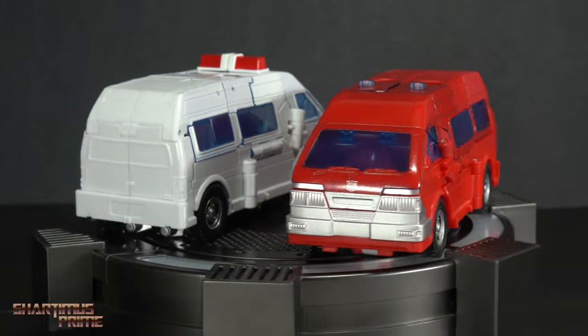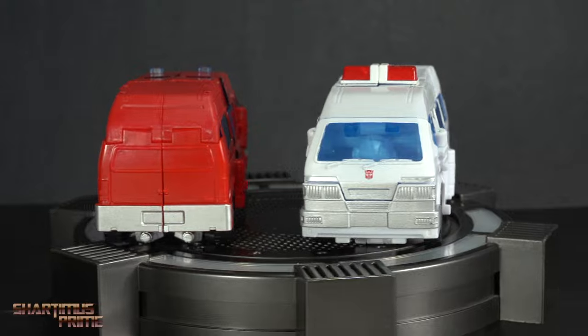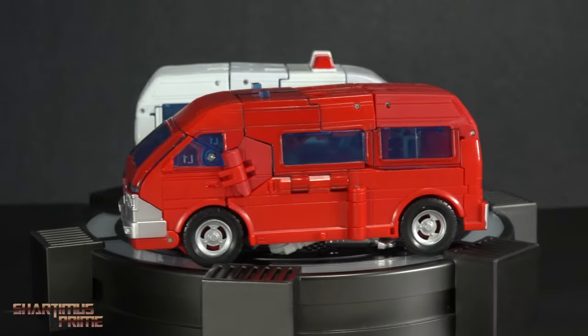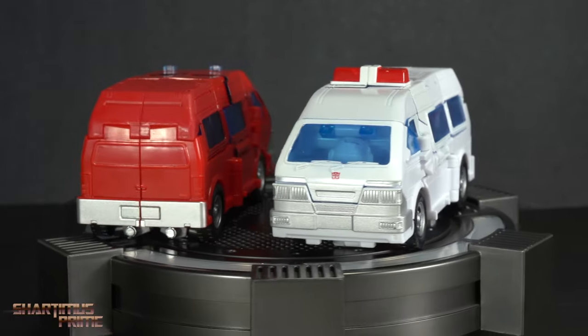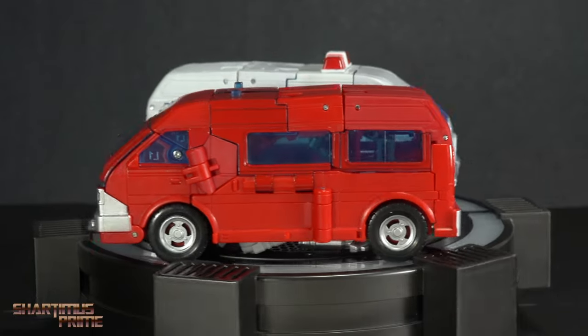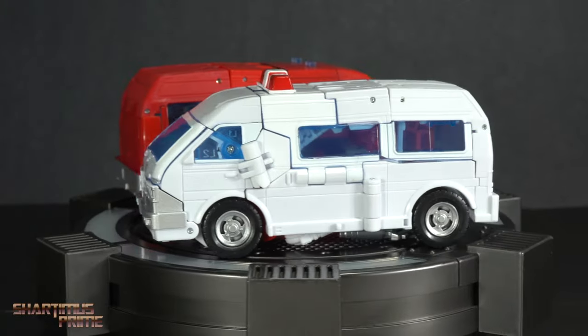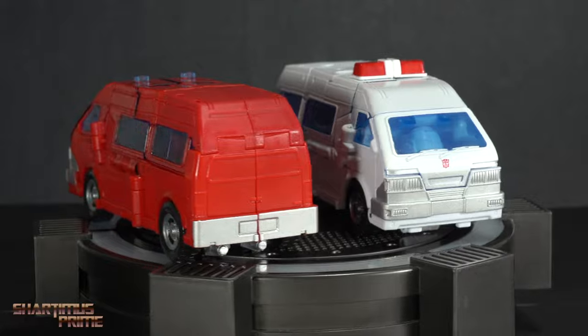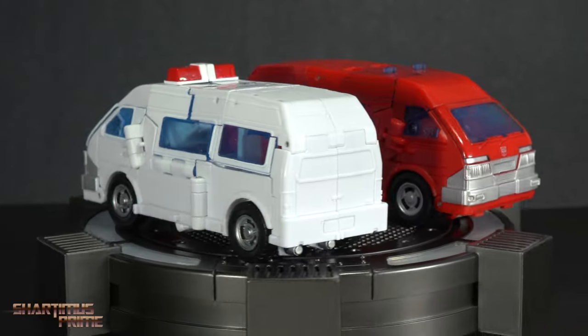Here's Ironhide and Ratchet out of the packaging in their alt modes and they look really good. I really like how compact these are. For some reason I do see a little bit more color variation with the red tones on Ironhide than I'm seeing with the white tones on Ratchet. We'll get into that more, but I'm really liking how these are looking. Let's get a closer look at each of the figures.